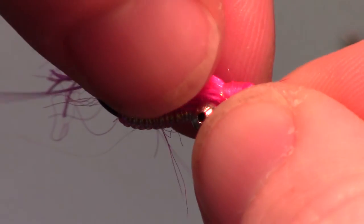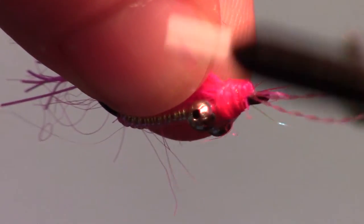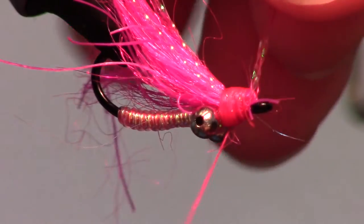Now add a few strands of crystal flash at an angle so it matches the dubbing angle, and tie it in on both sides.